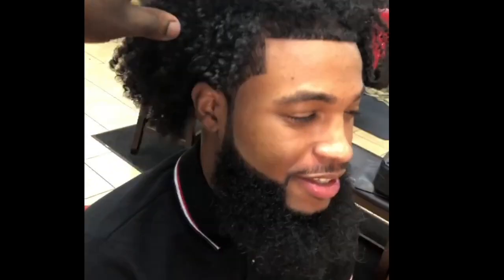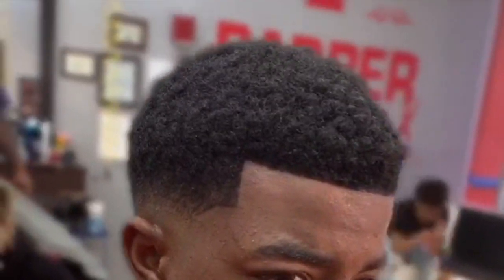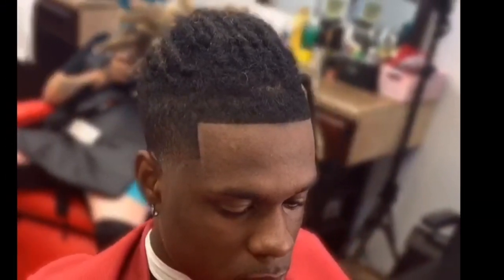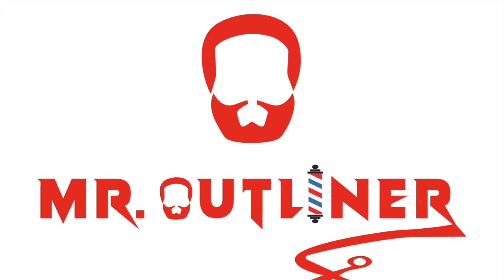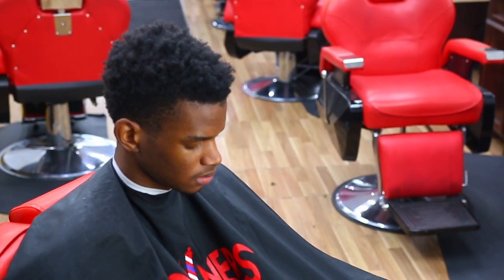It's another K-Town beat. YouTube, it's your boy Mr. Outliner, I'm back.